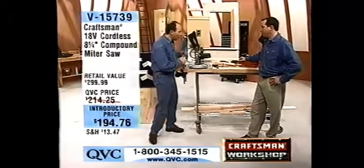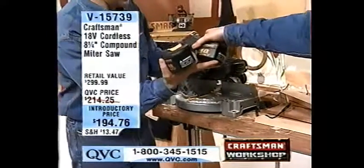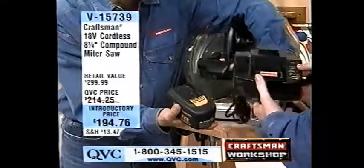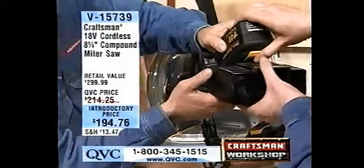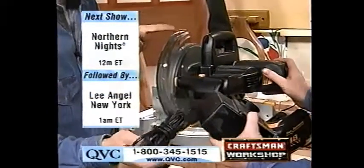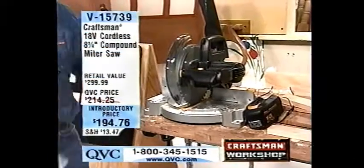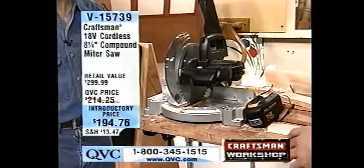This is portable, it's powerful, and we're going to give you not one battery but two 18-volt batteries with the charger. This battery is a new design from Sears where it just slides very securely onto the tool — an easy way of getting the battery on. You just slide it on, right on the side there, and snap it right off. So now with a cordless 18-volt compound miter saw, you get the charger and two batteries.